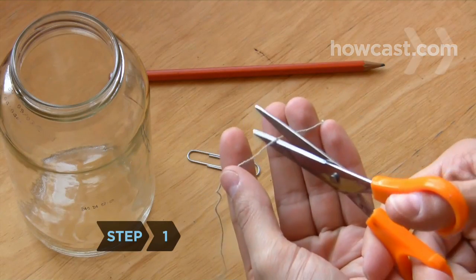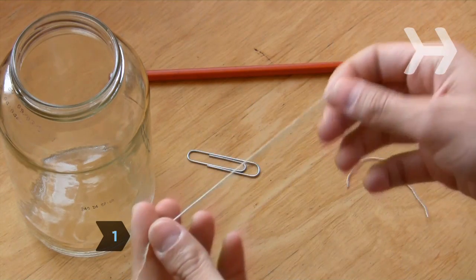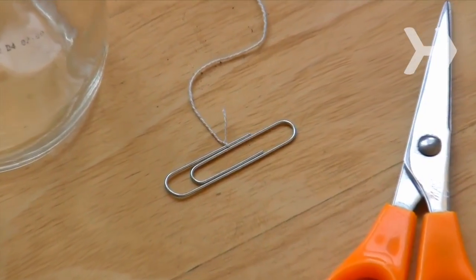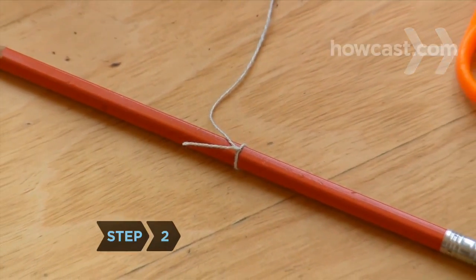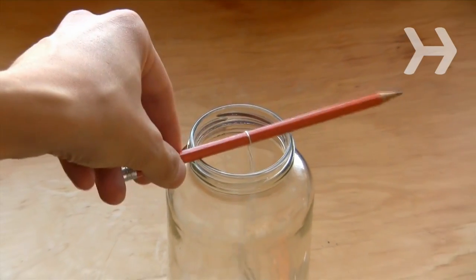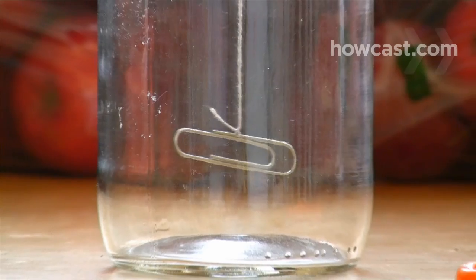Step 1: Cut your string so it is shorter than your jar. Tie one end to a weight, such as a paperclip or a galvanized washer. Step 2: Tie the other end of your string to a pencil or stick. Place it atop the jar so that the string hangs straight down without touching the bottom.